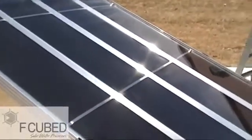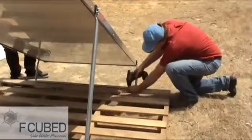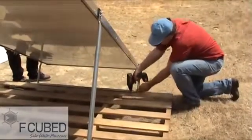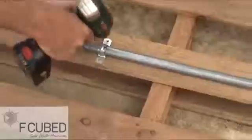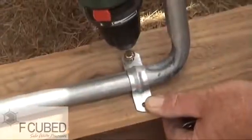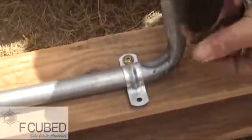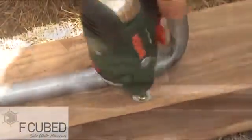Now that you've completed assembly, the next step is to firmly fix your still and supply feed water. Ensure the still is on a level surface — today we're using a pallet, but concrete blocks or other materials can also be used. The important thing is that the legs are secured firmly and the top of the still is level.